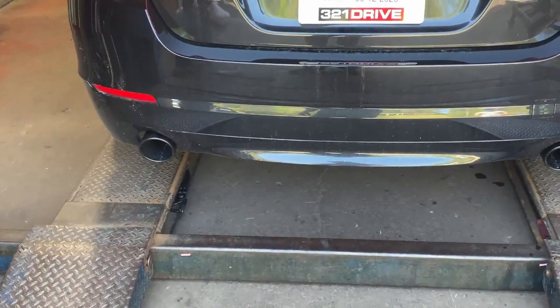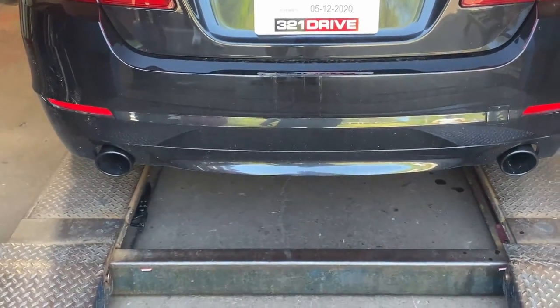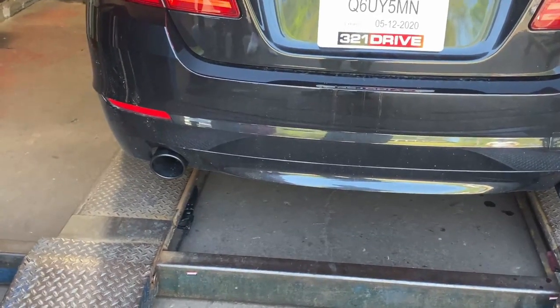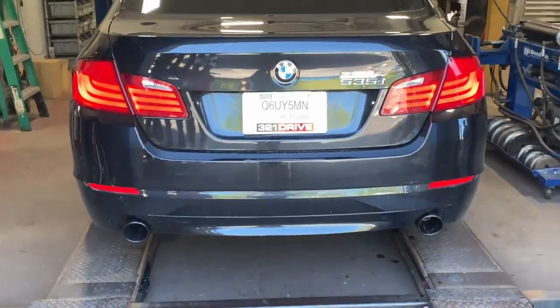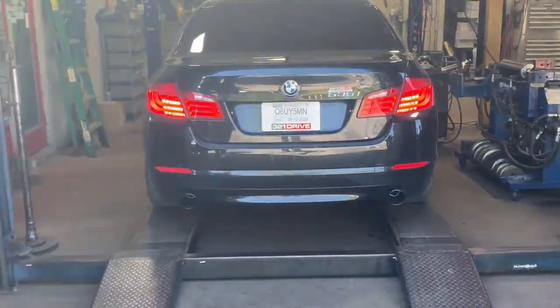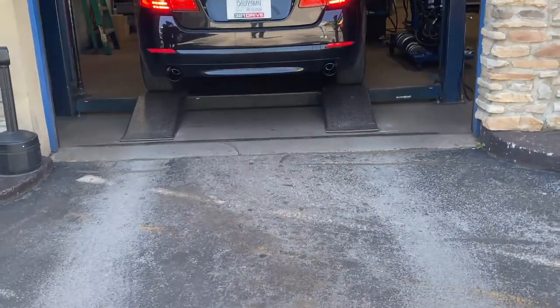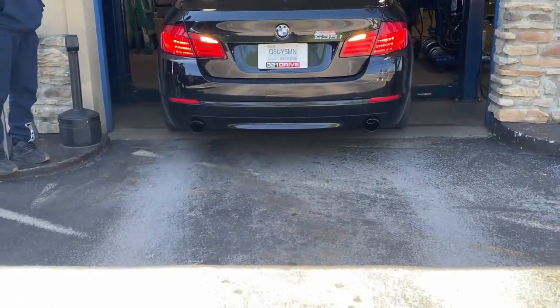Take that resonator off. Drive down — like I told him before, drive for a week and see how you like it. You'll probably be back — you're probably right. Oh, that's not too much for it. Muffler delete — yeah, I'm not sorry. You can try it, right?